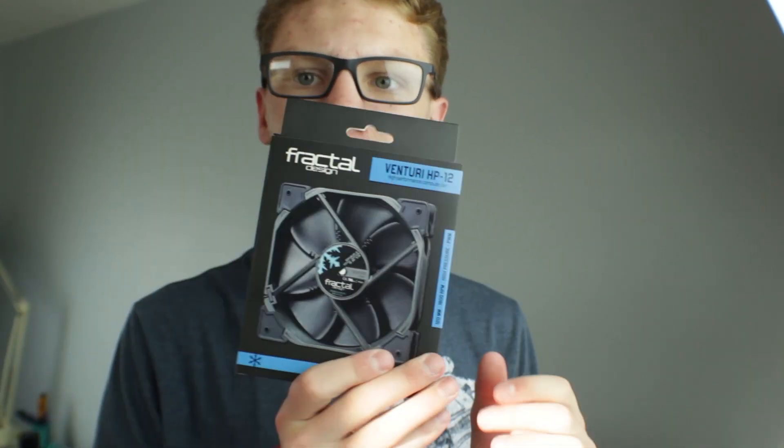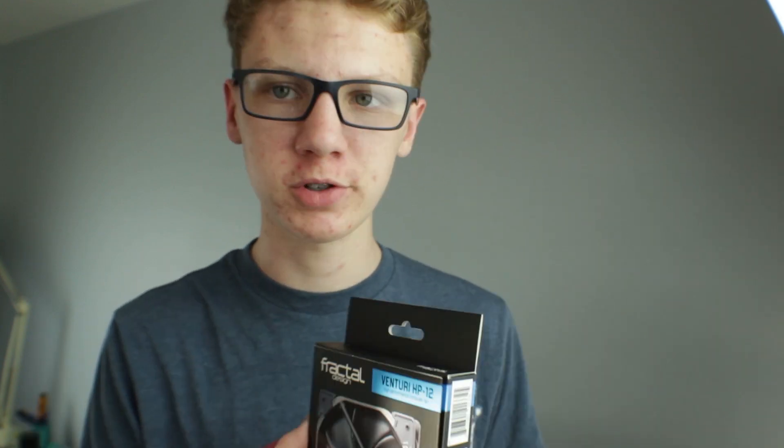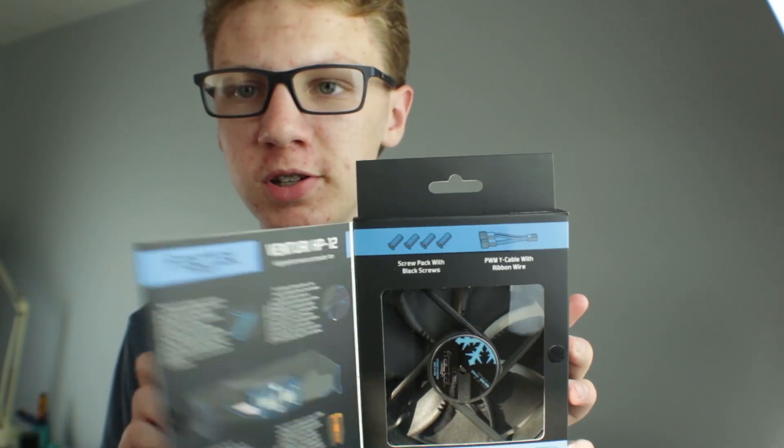I don't know if you guys know what Fractal Design Venturi fans are — there are lots of videos about them. But since I'm installing them, I'll tell you a little about them. These are the high static pressure version fans, and they're supposed to be really nice fans for Fractal Design. These are Fractal Design's top-of-the-line fans. They aren't quite as good as Noctua's in some areas, but they're about five bucks less than Noctua's per fan. And Noctua's are tan and brown, which didn't really match my system at all. These are just all black, so I decided to pick these up.